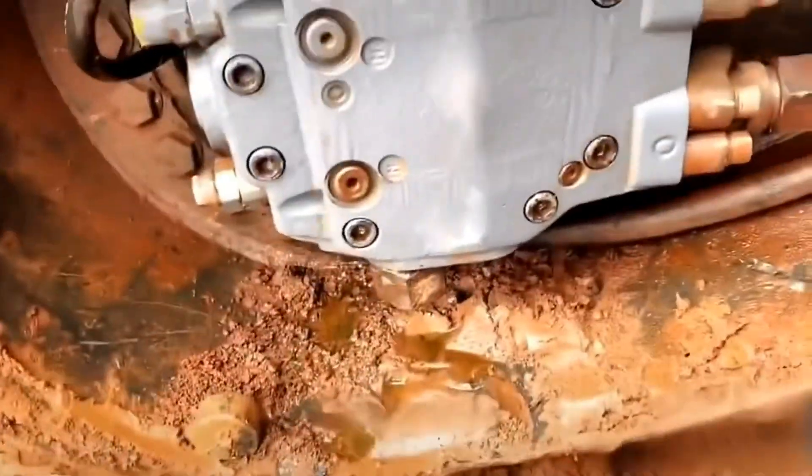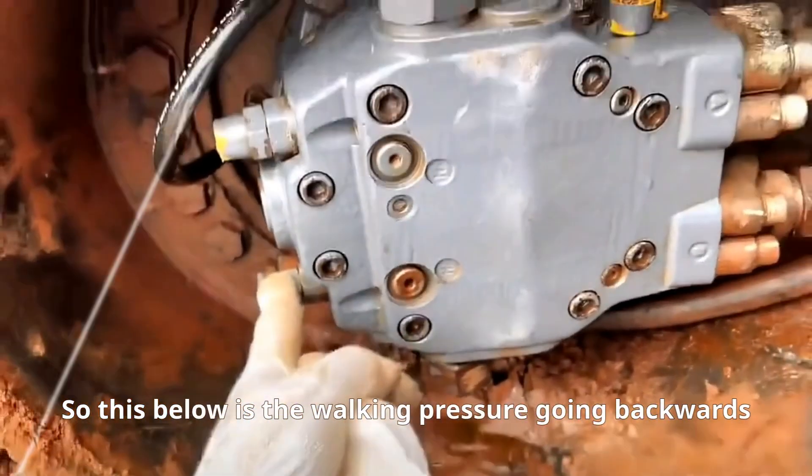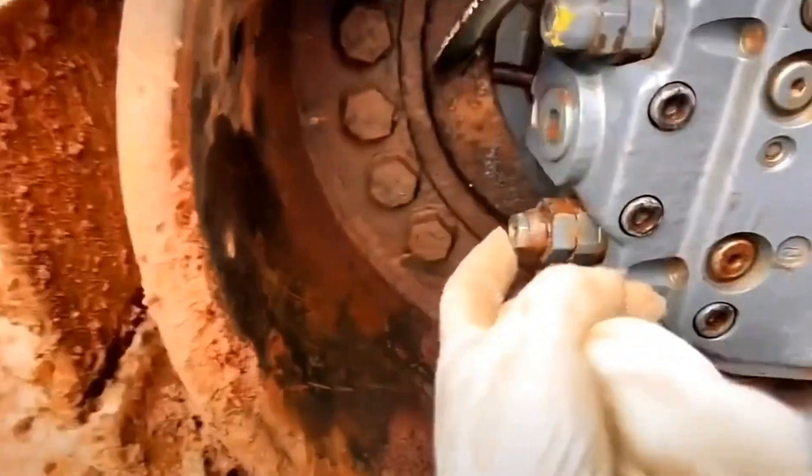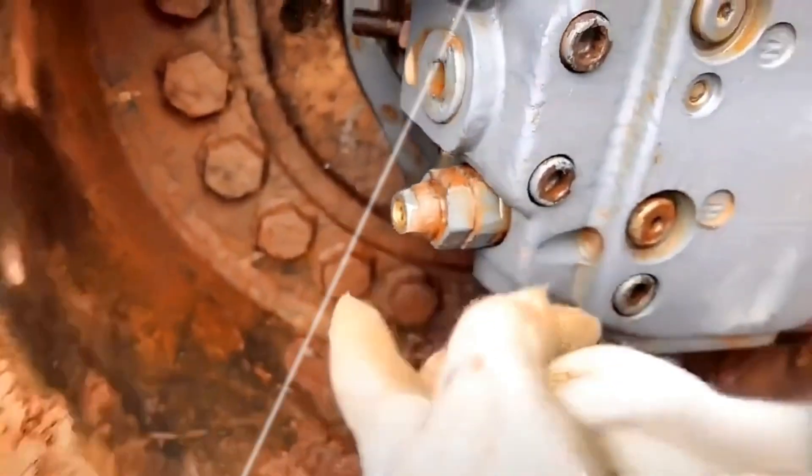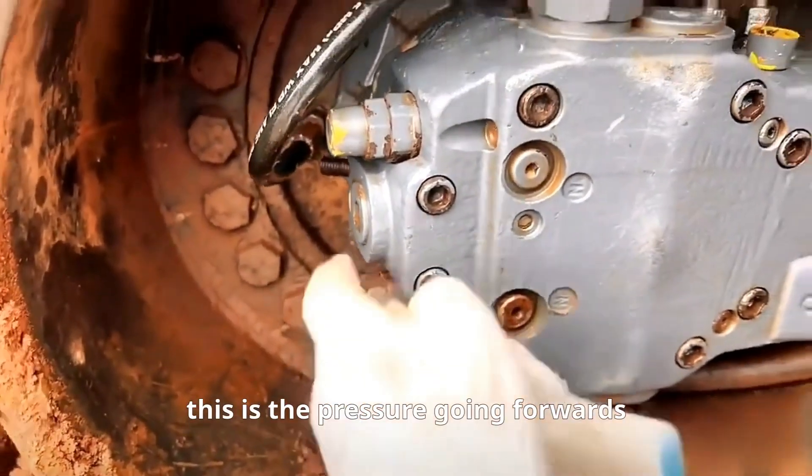This is a kind of snell. Below is the walking pressure going backwards — loosen the nut of 17, then twist the inner hex screws. This adjusts the pressure going backwards and the pressure going forwards.